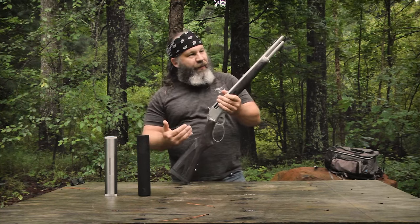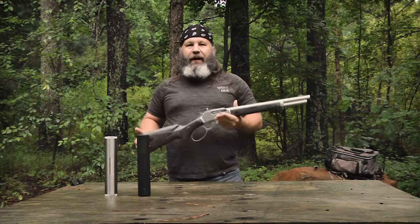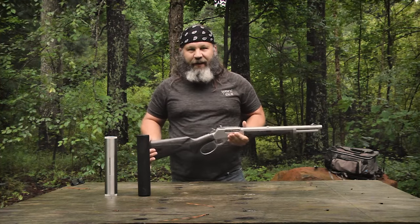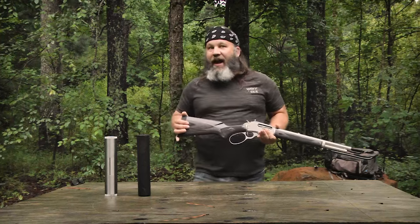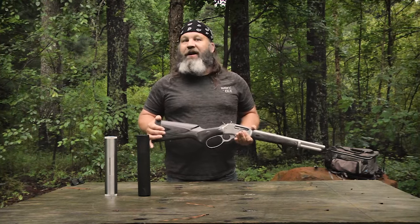Hey y'all, here we are with the new Ruger-built Marlin 1895 Trapper, chambered in .45-70 Government — the only government I really trust. How does it stack up to the old Remington-built Marlins? Stick around, because we're fixing to find out.